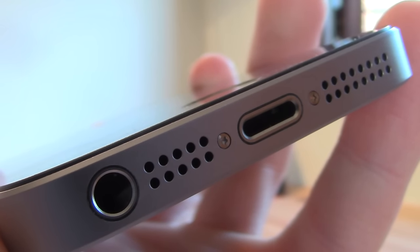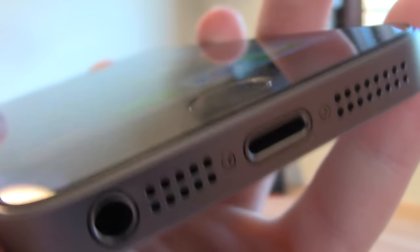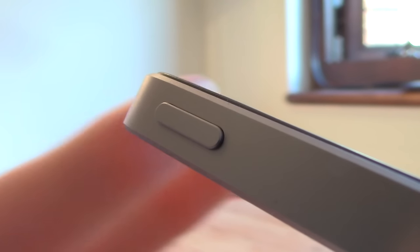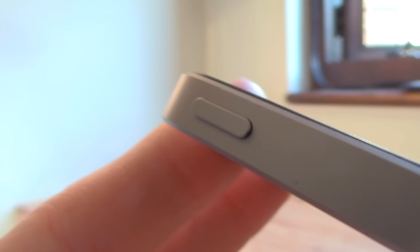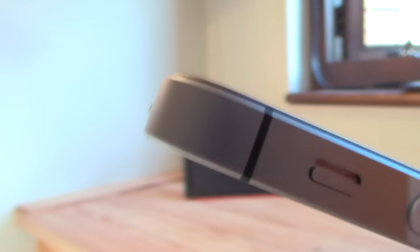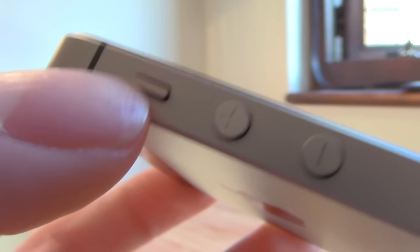Moving around the phone: you've got two speakers at the bottom like the 5S, the lightning connector and the headphone slot at the bottom, so you can put your headphones in and put it in your pocket without any problem about the leads bending — great that they've kept that. On the right hand side you've got the SIM card slot. Top right you've got the power/sleep-wake button. On the left side you've got the notification slider and the volume rockers — and that's literally it on the phone.